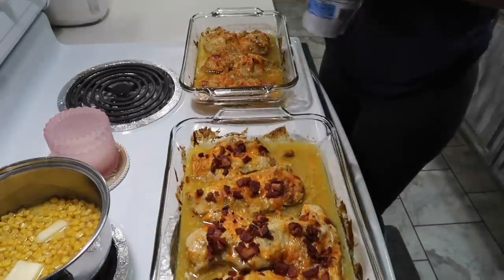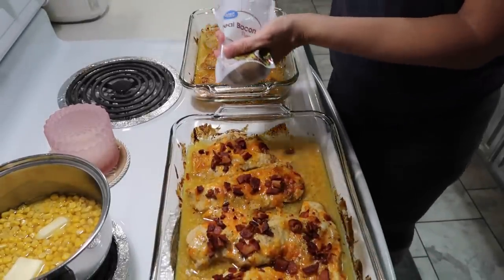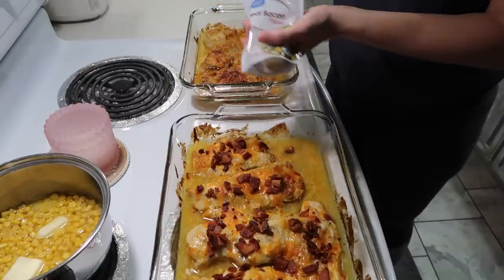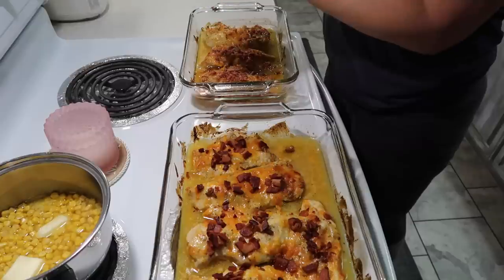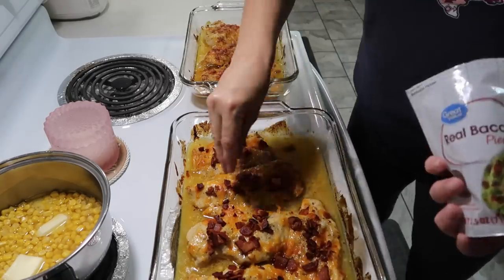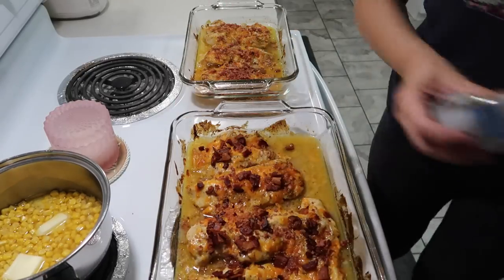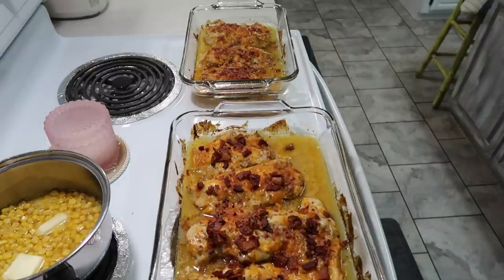I've got some canned corn heating up, some beans I made the other day, and I'm also going to make some instant mashed potatoes to go on the side. The recipe says to put it back in the oven and bake it for another five to ten minutes, so that's what I'm going to do.